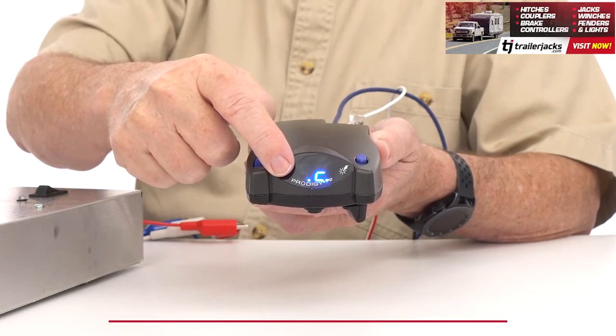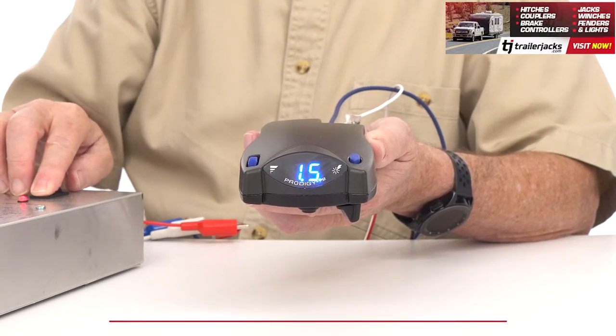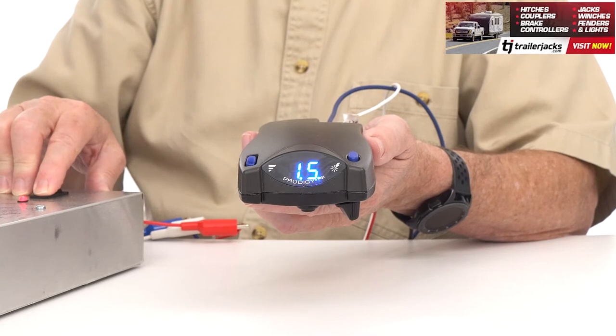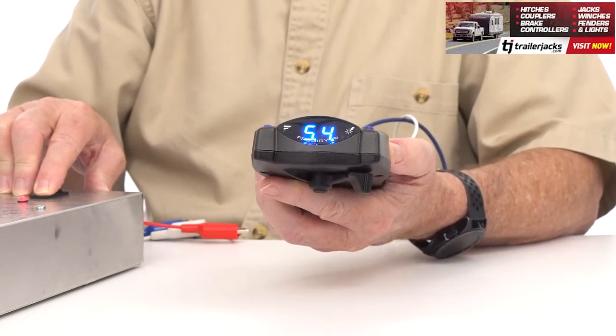The P2 has a digital display that shows voltage delivery to the trailer when braking, a continuous real-time diagnostic check to monitor your connection and magnet condition so you can fix anything if needed,